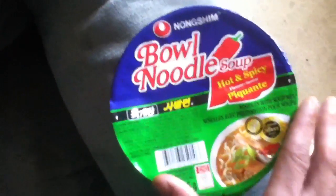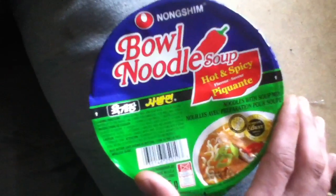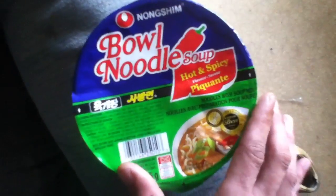If I wouldn't have taken this out to try and get the veggies, I probably would have eaten this thing. I'd advise people, if you eat these bowls of soup, just take out your noodles and check underneath and see if you can find the same thing I did.